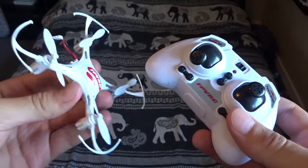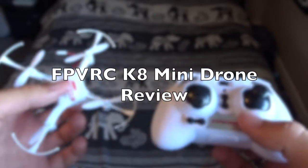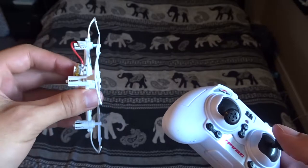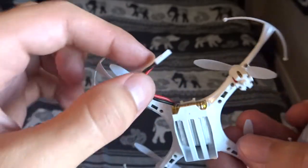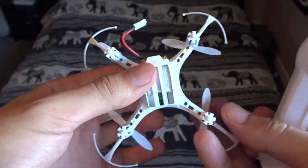This is my review of the FPVRC K8. This is a very small drone, and this review is going to be very short. The battery has this particular connector here, and it has these tiny little batteries. You can get loads of these to replace them so you don't have to keep charging them.